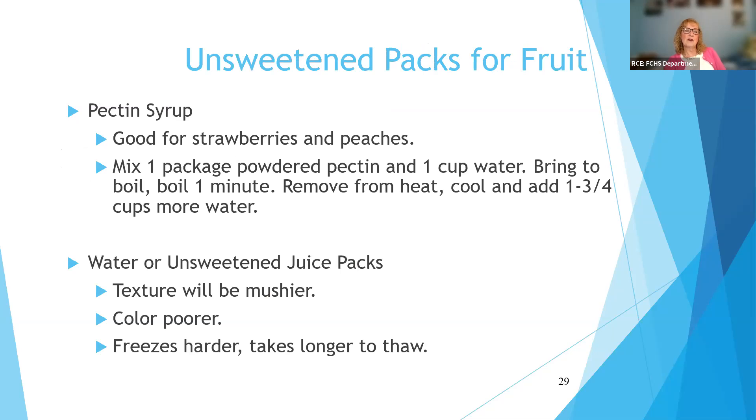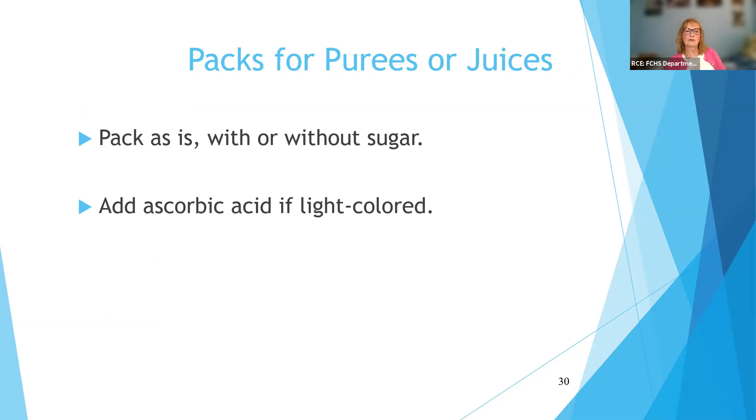Some directions tell you that you can use pectin syrup. Pectin is what we use for making jams — you can buy it in both powder and liquid forms, and it will help with texture of things like strawberries and peaches without adding any additional sugar. Water or unsweetened juice packs are also an option, though the texture when it thaws will be mushier, color won't be as good without ascorbic acid, and it freezes harder and takes longer to thaw. If you puree any fruit or juices, you don't need to add sugar — you would add ascorbic acid if it was light colored, for things like applesauce, pear sauce, or peach sauce. You don't need ascorbic acid for bright-colored fruits like strawberries.